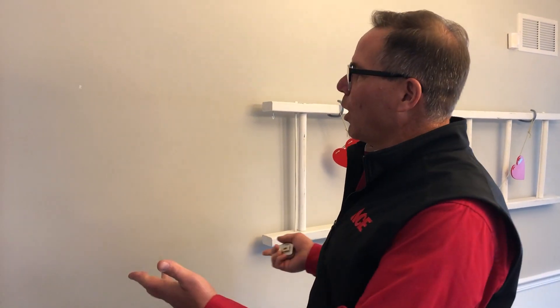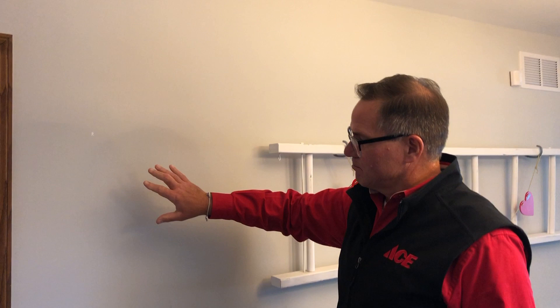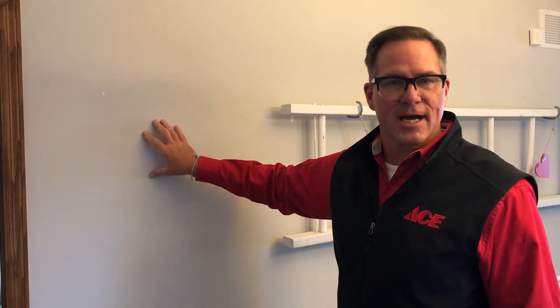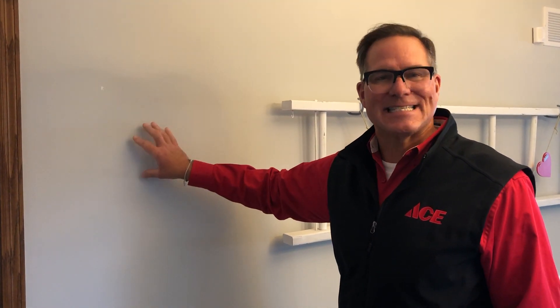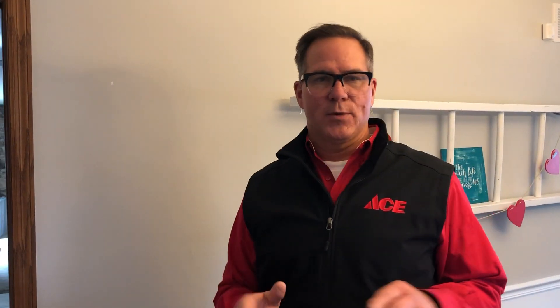Now, if you're looking to hang something on a wall, a lot of times you'll see in the directions it says to find the framing underneath the wall. What you've got to imagine — here's a wall with a bunch of drywall — there are more than likely two-by-four studs behind here, and they're 16 inches on center. That is the spacing between the studs.